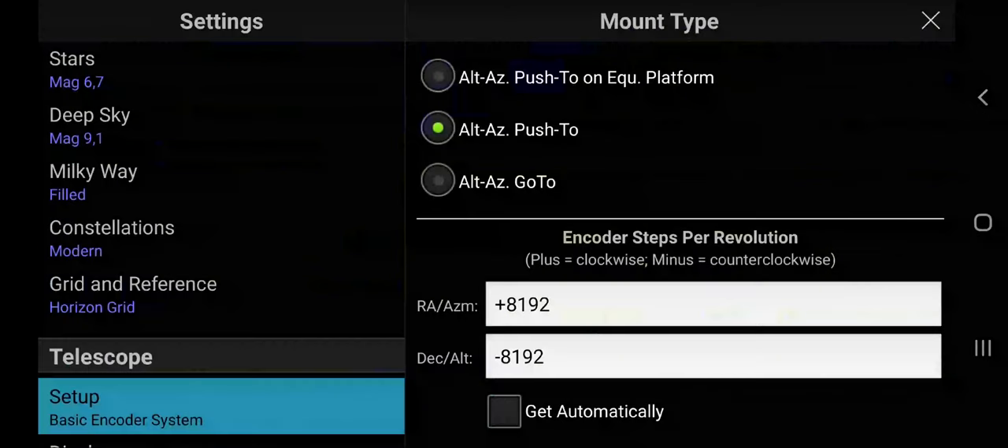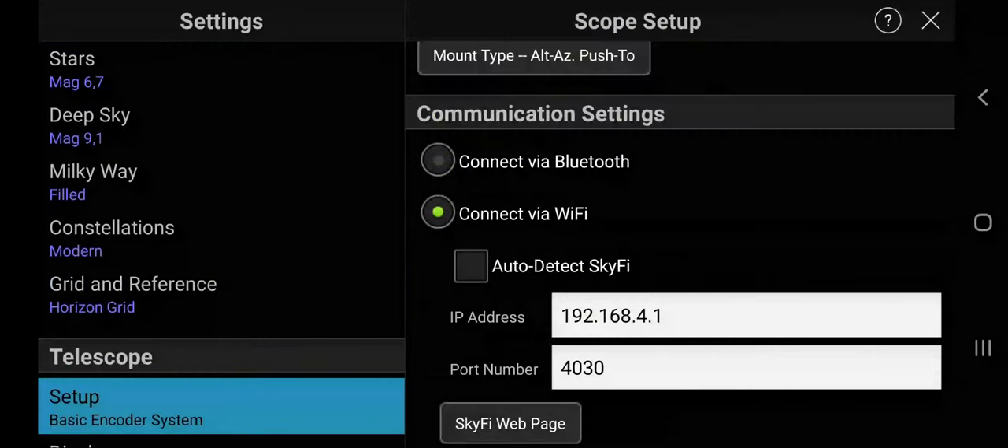Here you will see the same settings in a much clearer way, so you can pause the video now to take notes if necessary.